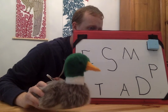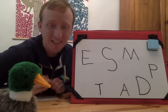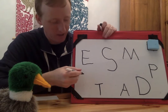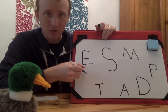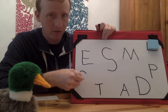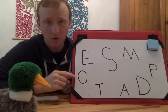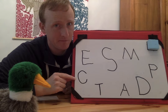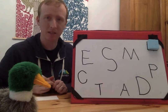Floyd thinks it's letter C. Nope, it's not letter C. I'm going to write a C over here so that Floyd knows he already guessed C. Curve around like I'm making a circle, but then I stop right here. There's my C. What sound does C make? C! Yeah, C makes the sound C.